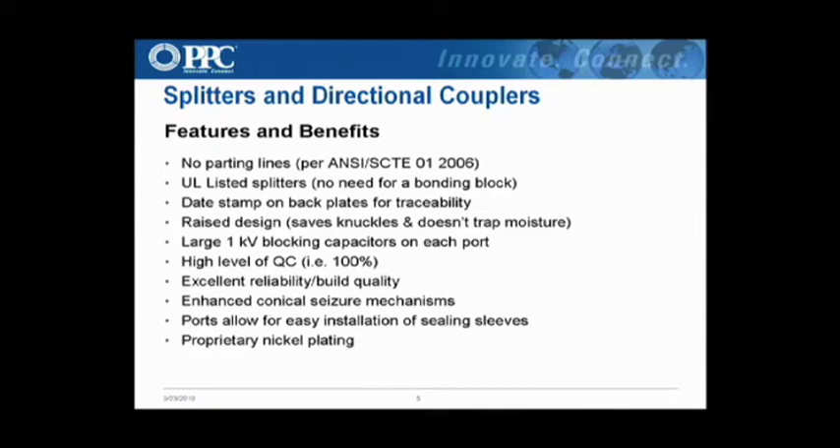Some features we'll cover in more depth at the regional meetings, but I'll go over them quickly. No parting lines on the ports, which is a SCTE requirement — a lot of folks still have those, and the problem is moisture migration. The splitters are UL listed. In order for anything to be bonded to, it has to be UL listed. Most MSOs right now don't allow their technicians to bond to a splitter — it's usually a bonding block — but in some instances we're convincing them to bond to the entry device, because that is also UL listed.